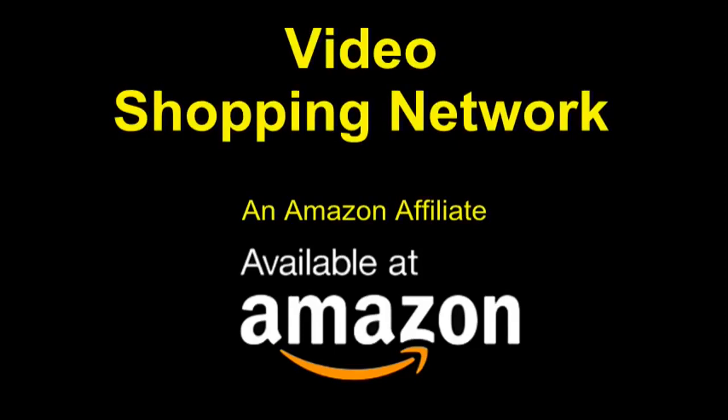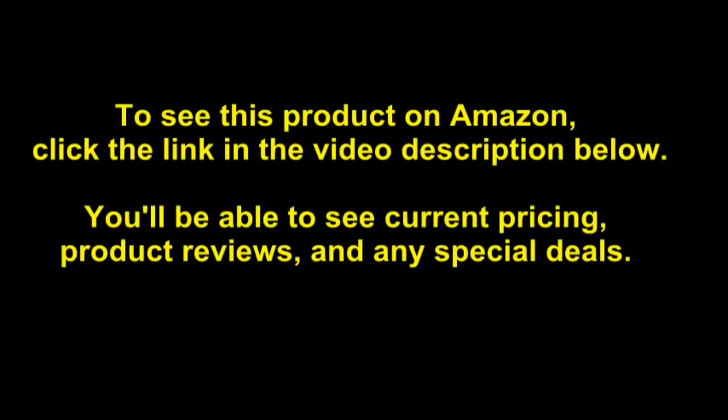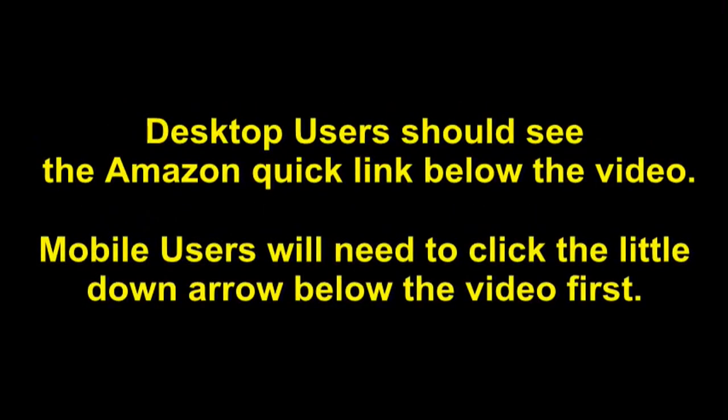Video Shopping Network and Amazon Affiliate. To see this product on Amazon, click the link in the video description below. You'll be able to see current pricing, product reviews, and any special deals. Desktop users should see the Amazon Quick link below the video.